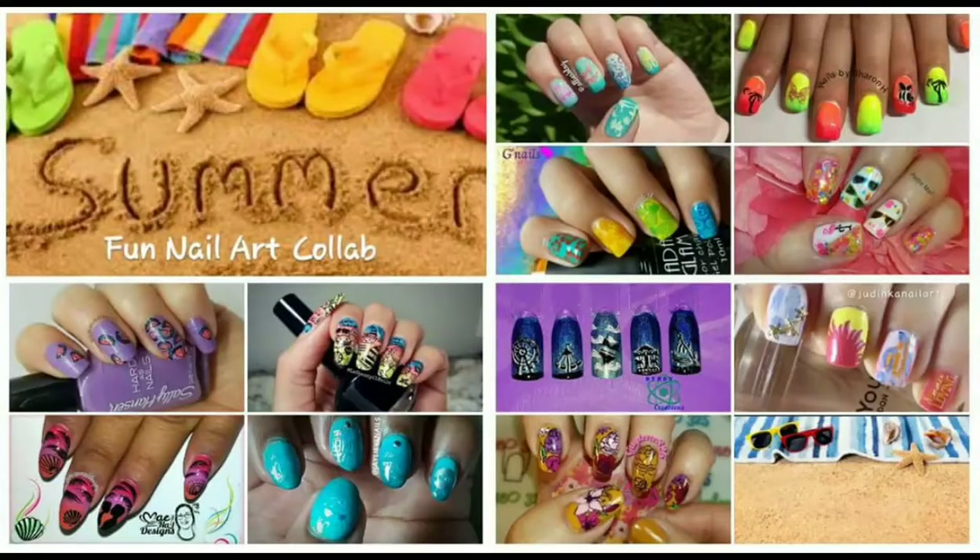Hey everybody! Welcome back to my channel. It's that time of the week again — it's YouTubers and Nail Art Weekly Stamping Club, and for this week we have summer as our theme, so I hope you enjoy. This is a collage for all the girls who participated, and I'll be showing you what I did.